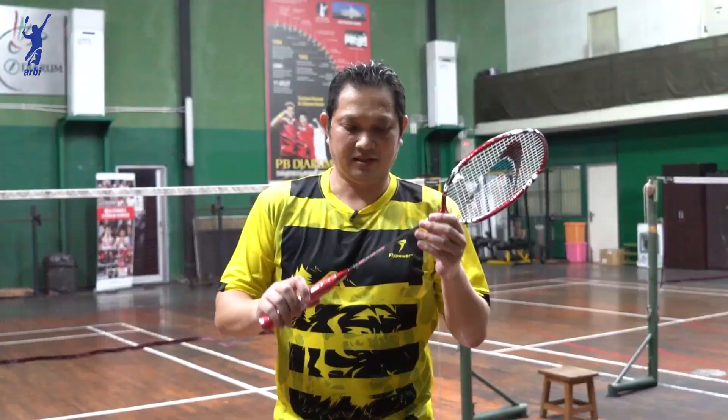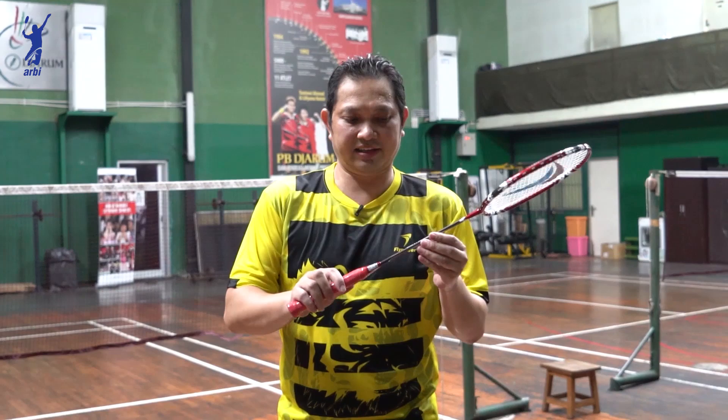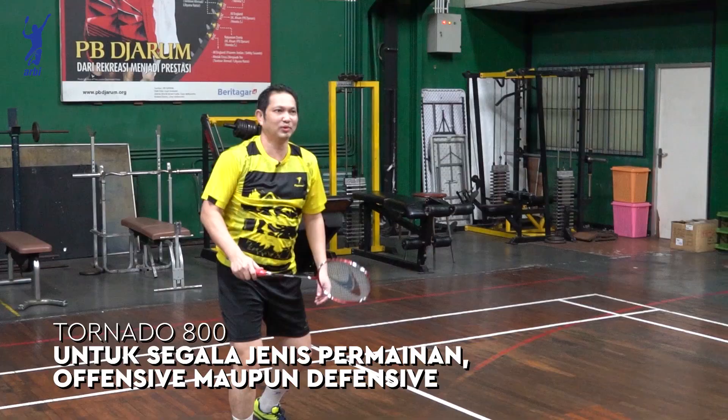Raket Tornado 800 ini cocok buat segala permainan, baik nyerang maupun defense.